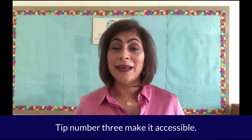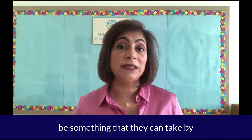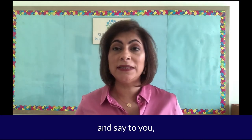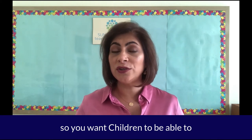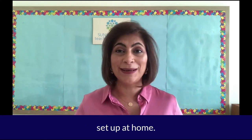Tip number three: make it accessible. Everything that the child needs should be something that they can take by themselves. They should not have the need to come and say to you, "Mommy, can you carry this for me? Can you reach for this for me? I can't get to it." Independence is key to Montessori, and so you want children to be able to develop their own independence through your setup at home.